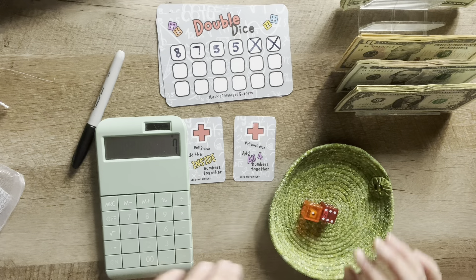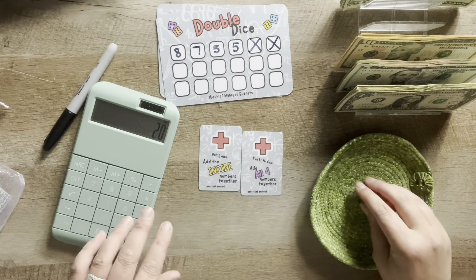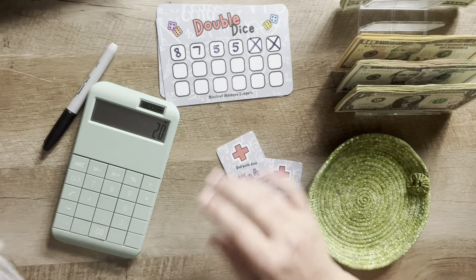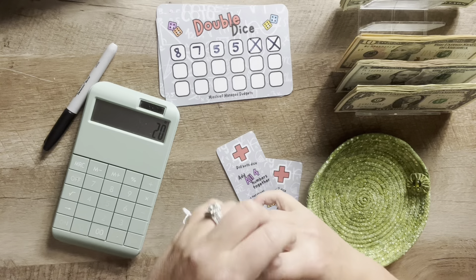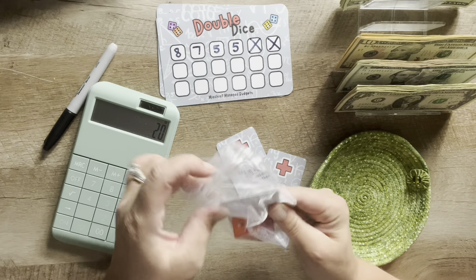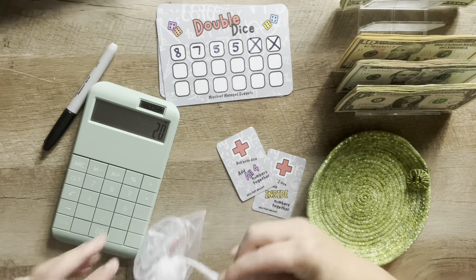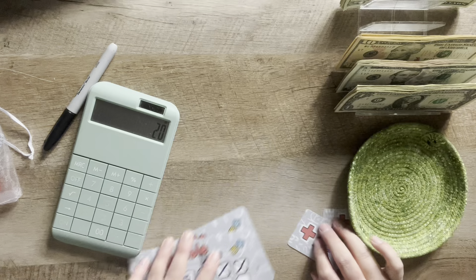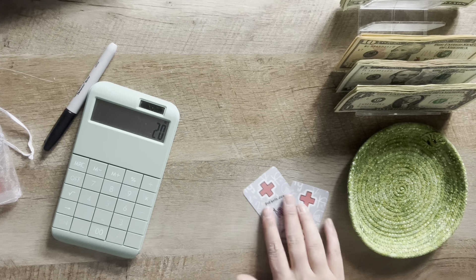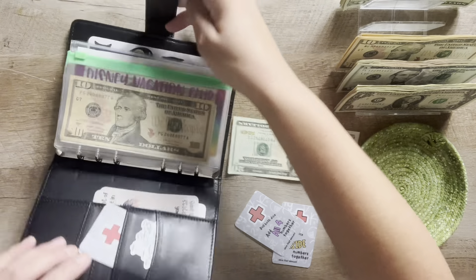That one's on its side — so that is a six and a one, which is seven dollars. Then roll both dice and add all four numbers together. We have a five and a six, so eleven, twelve, and then the inside one is also a one, so thirteen plus thirteen — that is twenty dollars going in for this.